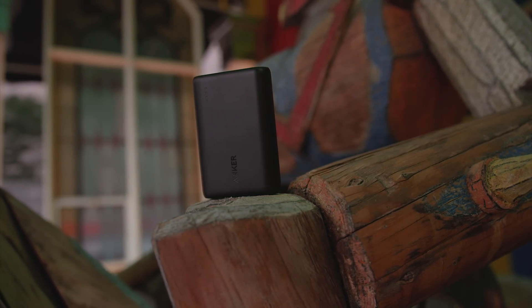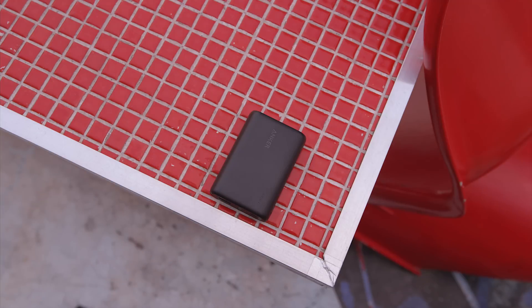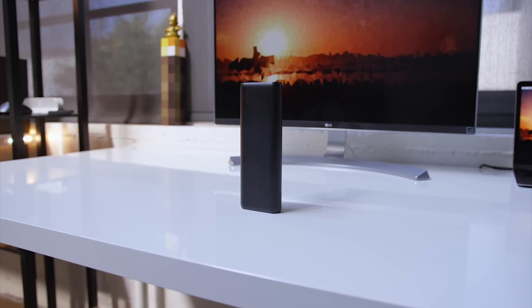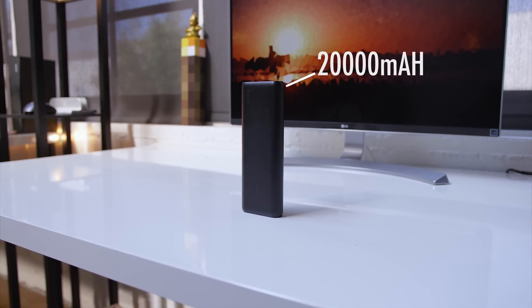but also the lightest portable battery in its range. The fact that it's actually smaller than a phone but holds the capacity to charge one three times is awesome, and makes a perfect addition to your tech bag. If you need more power though, there's also the PowerCore 20,000, which doubles the battery capacity and is perfect for you tech under 50 fans.